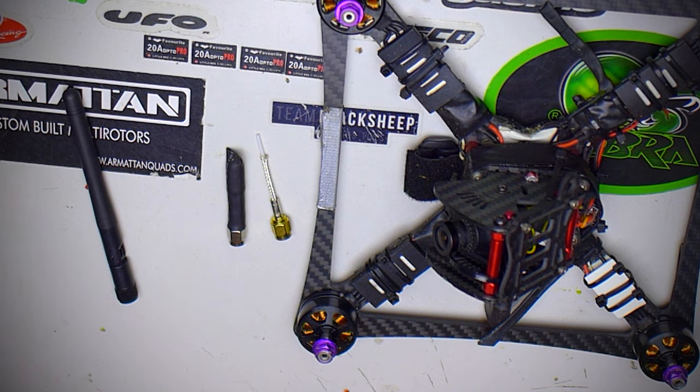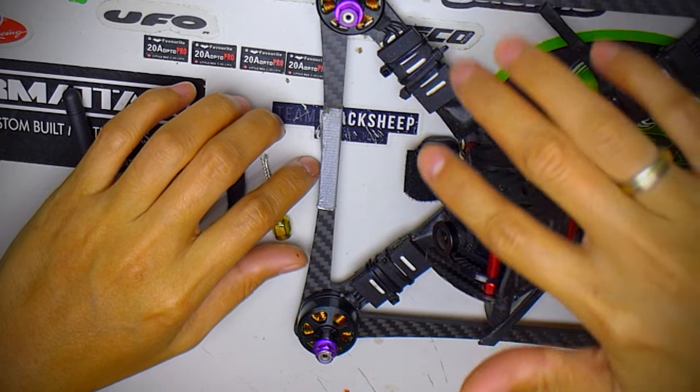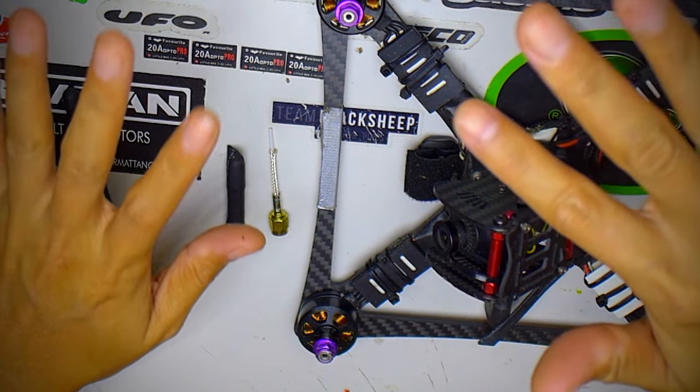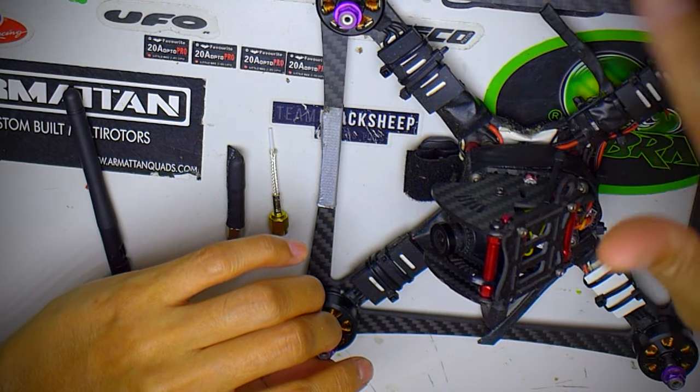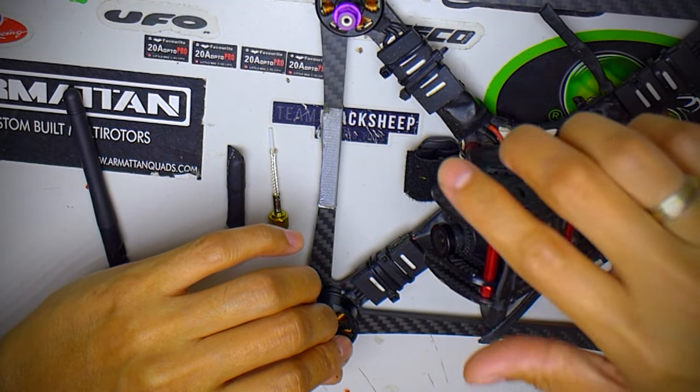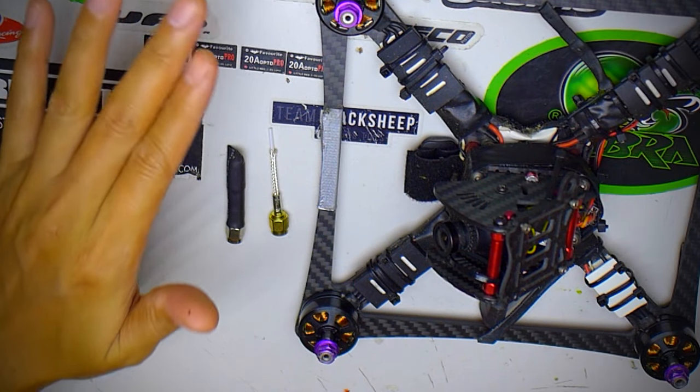Hey guys, welcome back to the channel. Today we'll be doing a quick tip on why we should be using dipoles instead of cloverleaves for racing quads. We've been using cloverleaves for quite some time — they've been good and really nice for FPV to get through clutter when flying around trees. But usually for racing it's an open field with just gates and flags in between.